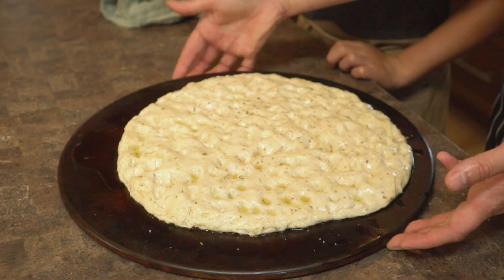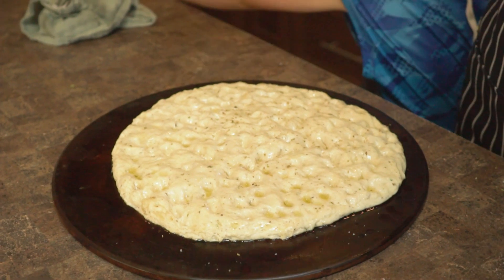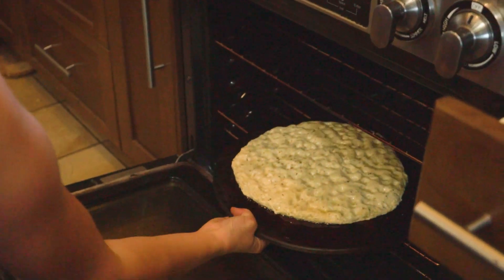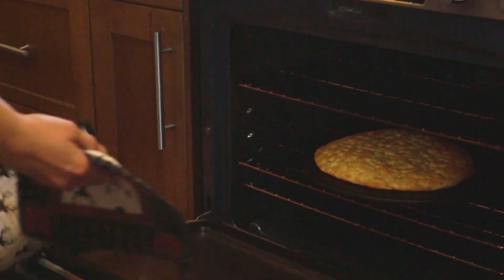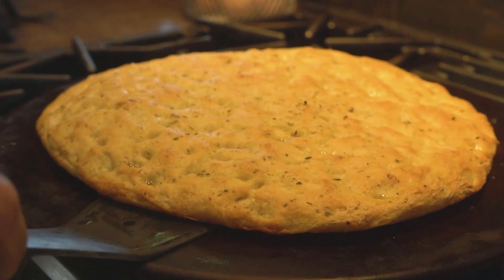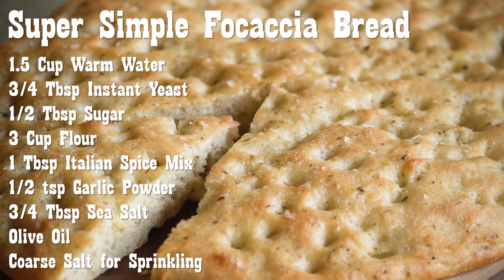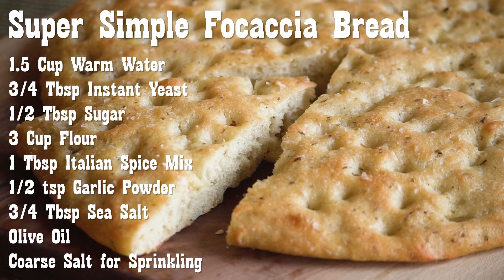Now this is ready to go into the oven preheated to 425. Because I have a decent amount of oil on the sides, it might smoke a little bit, so you might want to put your fan on — but either way, that's par for the course. After 25 minutes, check on the bread: you're looking for it to be nicely browned on top, and check the bottom too depending on your pan. This is my recipe for a super simple focaccia bread — I hope you enjoy it. If you found this video helpful, hit the like button and subscribe for more videos.